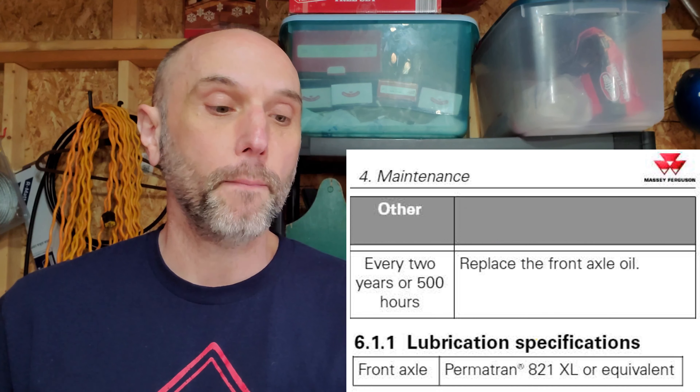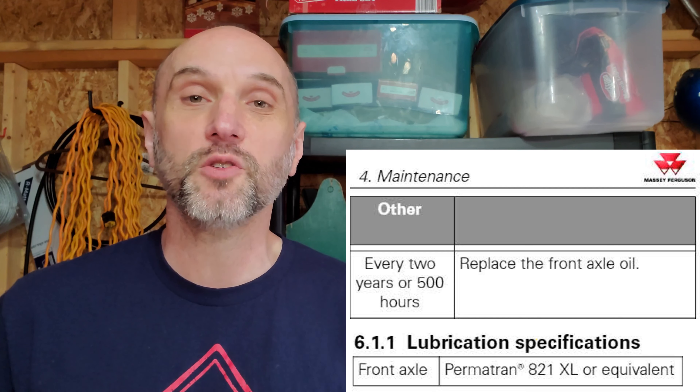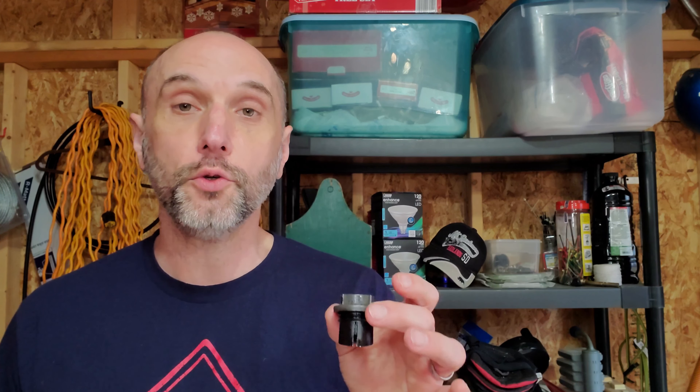Keep in mind, you're changing this fluid every two years — you should be doing it every two years. So if it's vented and you get a little moisture, it shouldn't really be that big of a deal because you're going to swap it out every couple of years. Now, what some people do when they get these leaks, whether due to actual worn axle seals or just pressure building up, is they will switch to 80-90 gear oil, which apparently was the spec in the front end of the Massey way back when. But now they just say Permatrain 821 all around — in the transmission, hydraulic system, and the front axle.